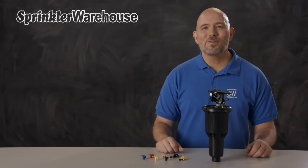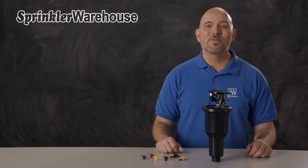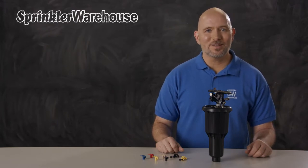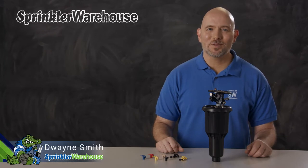The MaxiPaw 2045A is a closed case impact rotor by Rainbird. We're going to discuss a few of the features, show you how to change out a nozzle, and make some adjustments. I'm Dwayne Smith, your Sprinkler Warehouse product specialist. Let's get started.